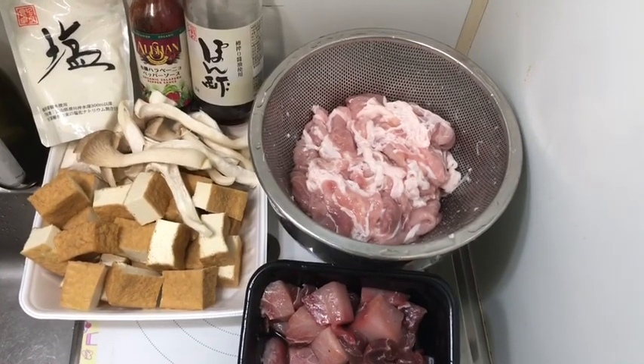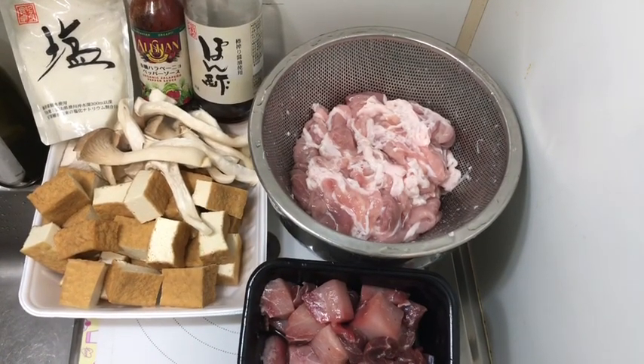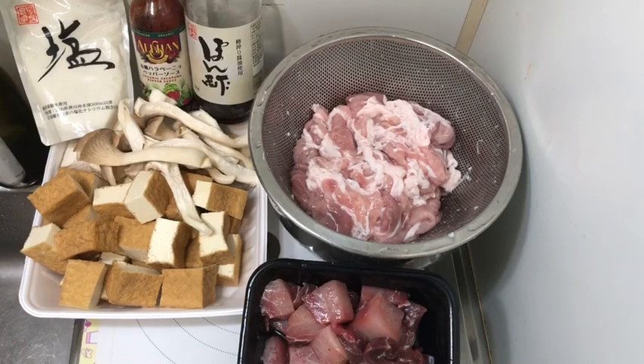Hello, hello! I'm going to show you how to make this simple pork and swordfish hot pot.